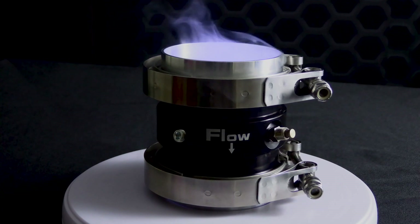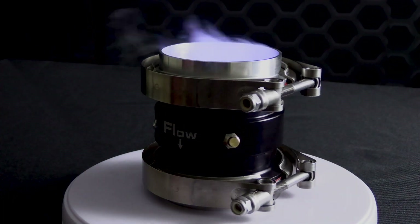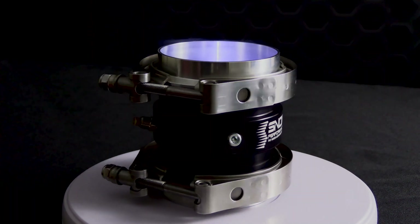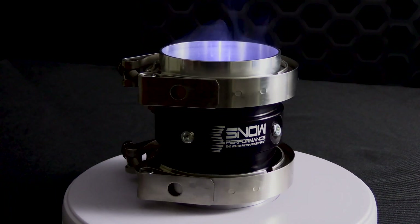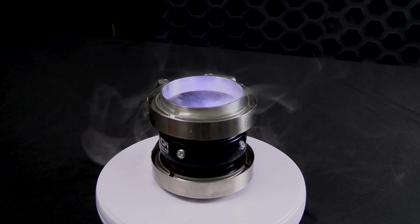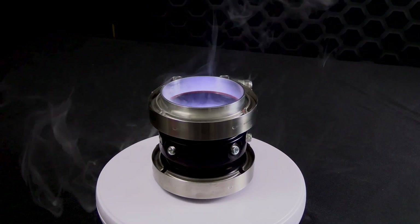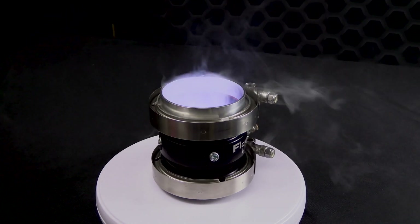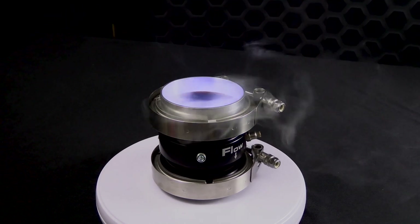These are the parts included whenever you purchase a Boost Cooler V-Band style water methanol ring: a water methanol ring in your choice of size, 2 V-band flanges, 2 V-band clamps, and 3 1/8th inch pipe plugs. You will use the nozzle from your current Snow Performance water methanol system, and additional nozzles are available separately.